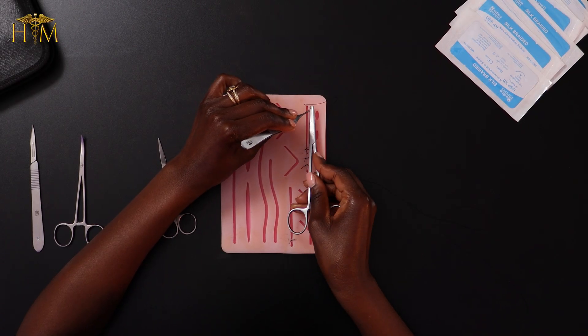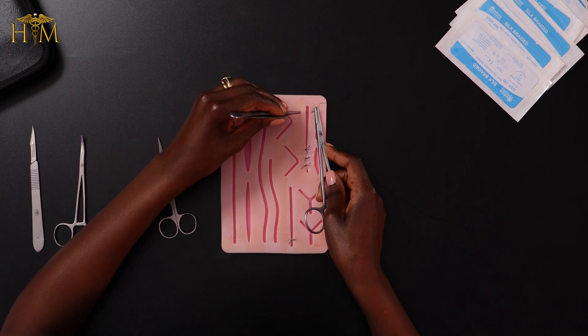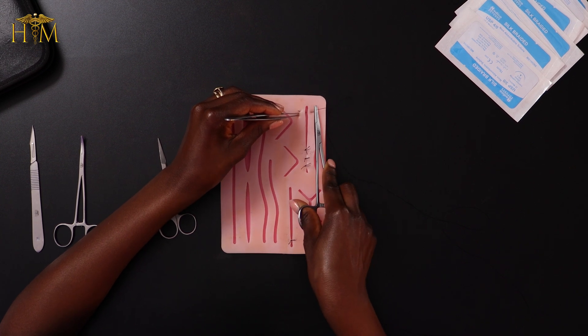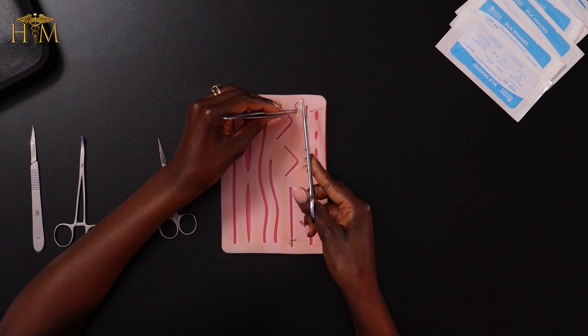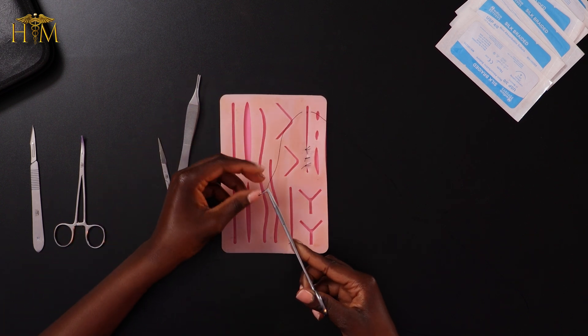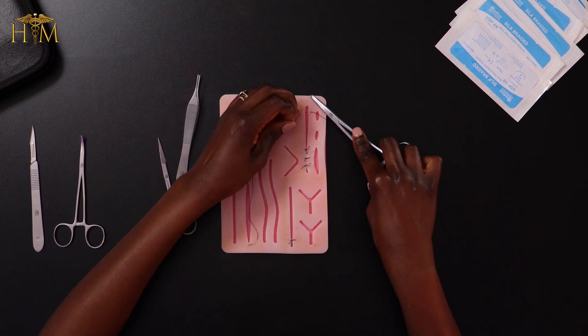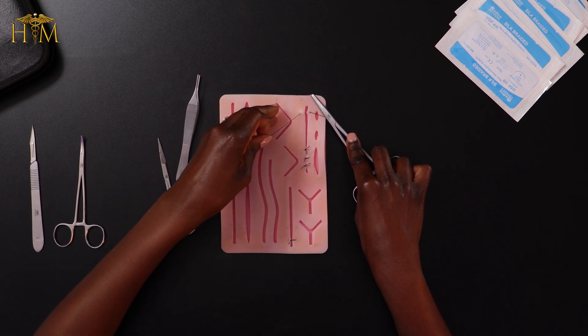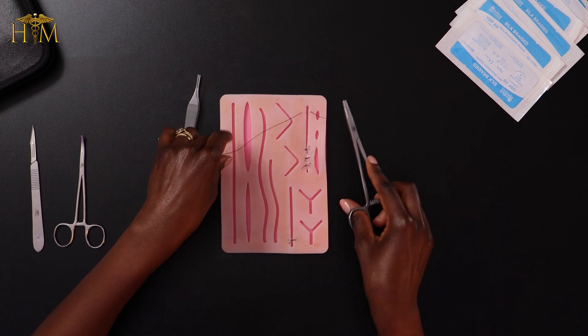The beginning of the running suture is actually exactly the same as how we start the interrupted sutures. Using my forceps to help me, I put the needle in a few millimetres away from the edge of the wound, and then that advances through. Come out the other side, using my forceps to help me advance the needle until it's all the way through. Then I'm going to drop the needle and use my fingers to pull the suture — just a few centimetres on the other side. Then I'm going to tie it with the instrument tie, exactly the same way as we did for the simple interrupted suture.